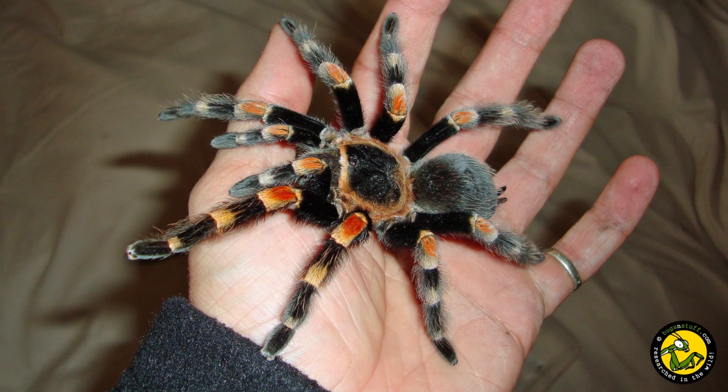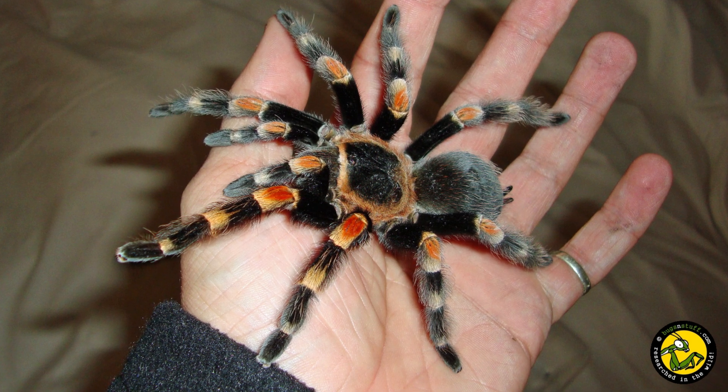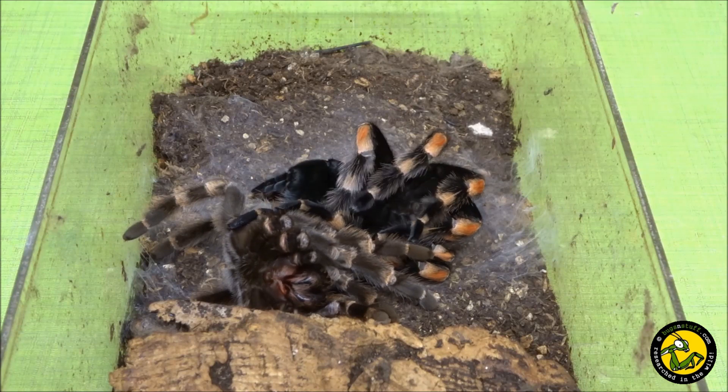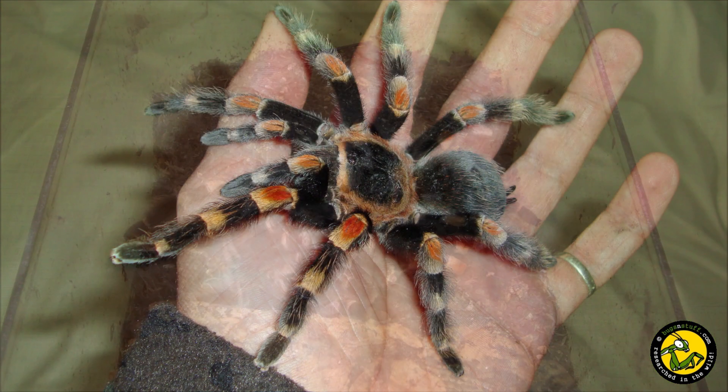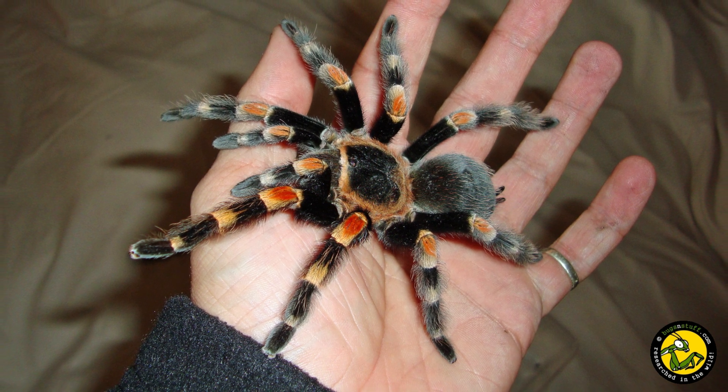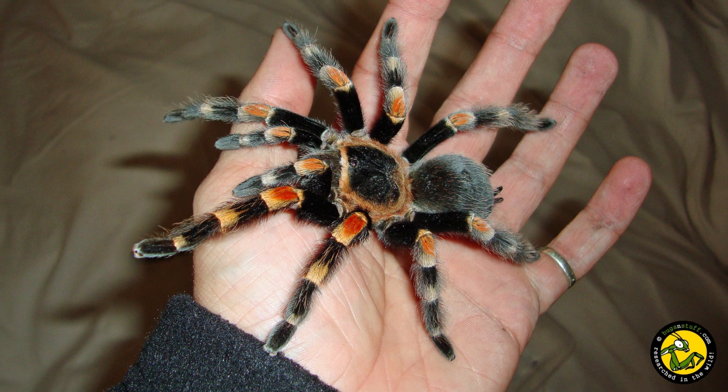My adult female is currently around 10 years old. I have tried to breed Brachypelma hamorii in the past but they always end up moulting without producing any egg sacs. This time around I decided to approach it differently, and this meant giving the females a cooling down or winter period to try and get them to lay eggs.